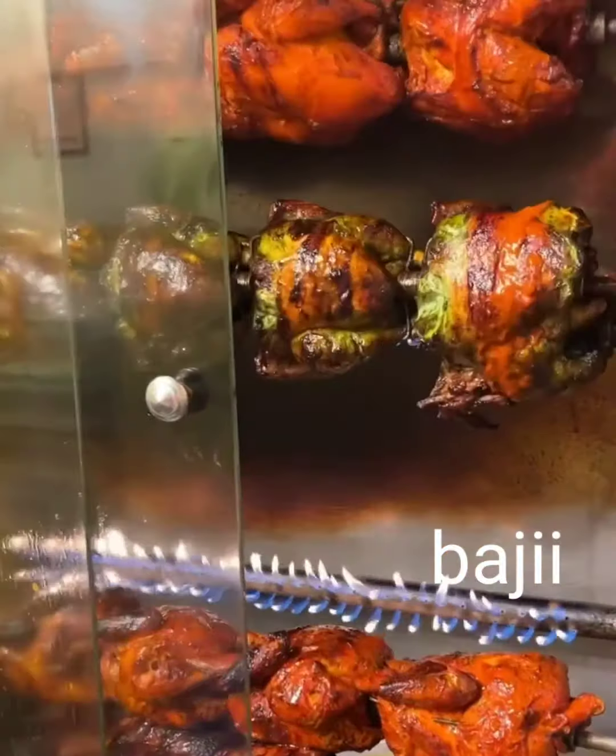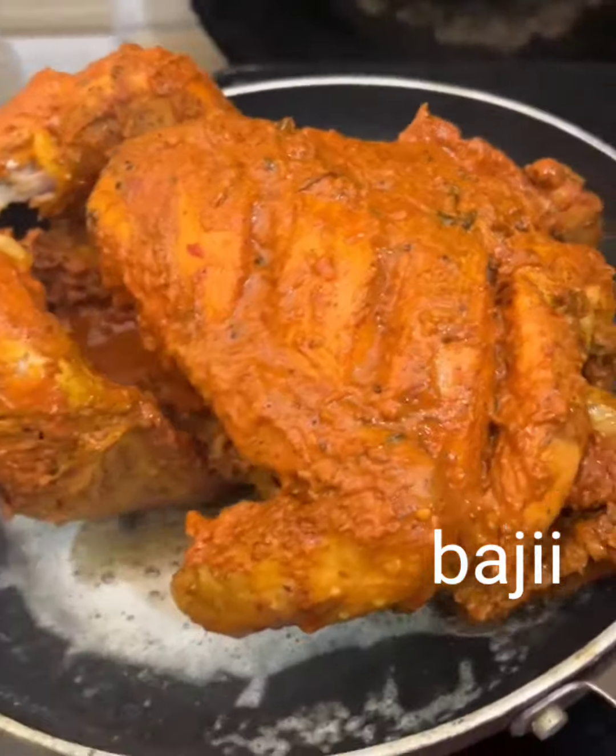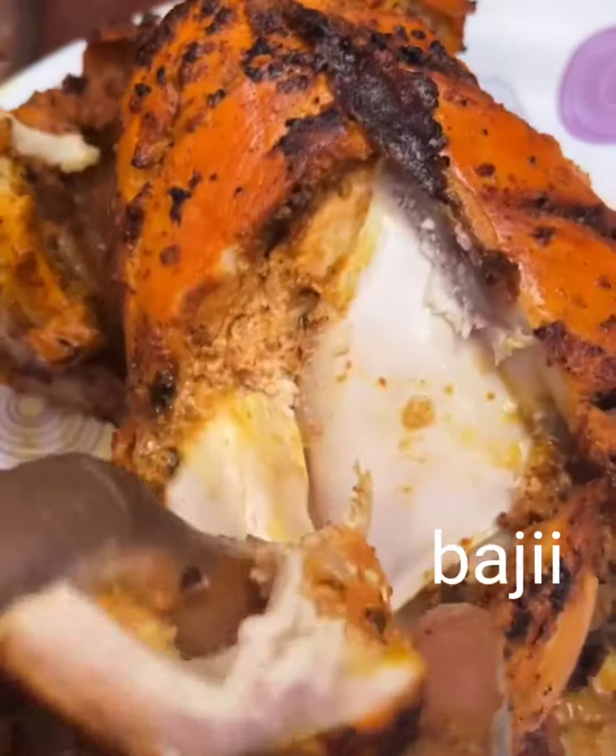I am going to grill chicken. I am eating this. I want to eat a much better soup. We eat this. The soup is very simple.